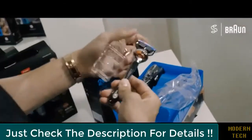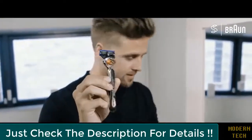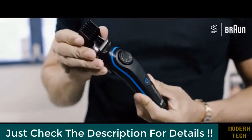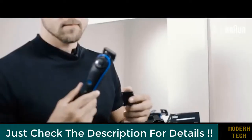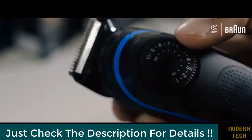Here we have a demonstration of the different combs and of course the silhouette racer that you get for free. You can go for the stubble look, a longer beard, or controlling edges. Now it's time for the tutorial — I'll start with the beard comb and adjust it to 5 millimeters.